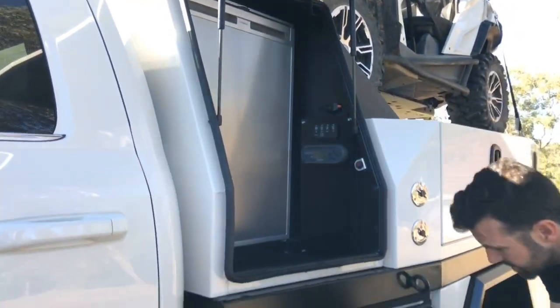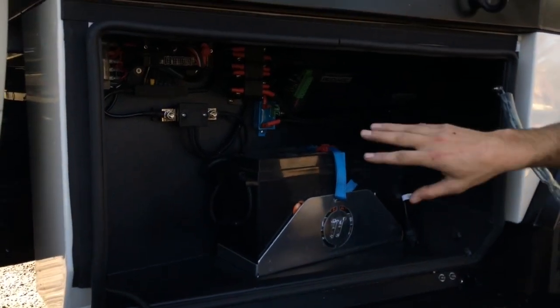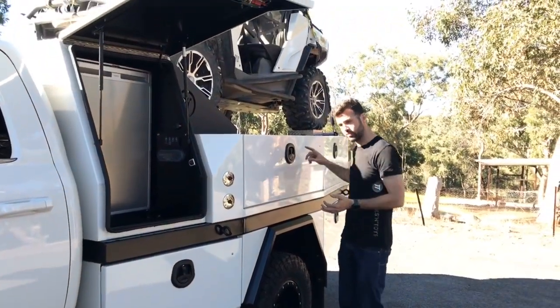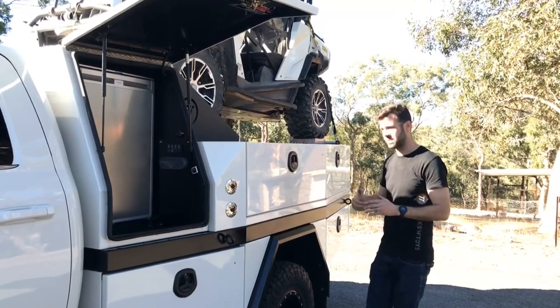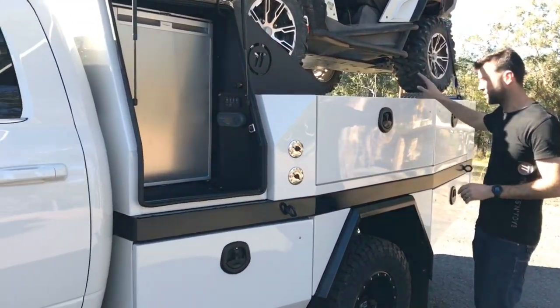Bottom box has got a 160 amp hour Revolution lithium battery, and the Redarc placed there — you can see all the wiring. He's got a long-range tank under the middle, a long-range tank at the back, and his normal tank — so there's about 350 litres of diesel on this thing. He's also got about 100 to 150 litres of water.